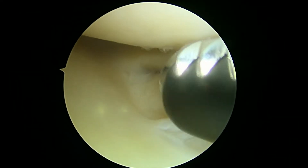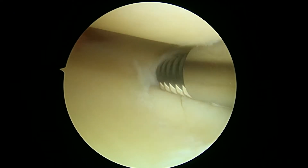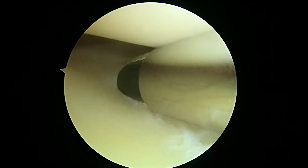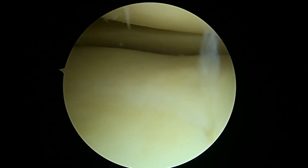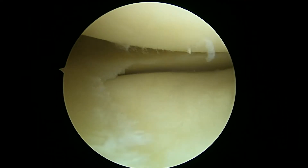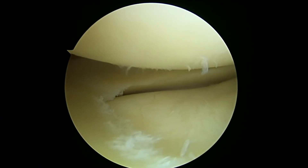Now we're in the lateral compartment of the right knee. We're just trimming a little bit of this lateral meniscus — it doesn't need much. Of all the places we've looked so far, this looks the best because we can still see cartilage covering the tibial plateau, and the femur up above actually looks like it's in pretty good shape. We'll keep looking here and show you some more in a minute.